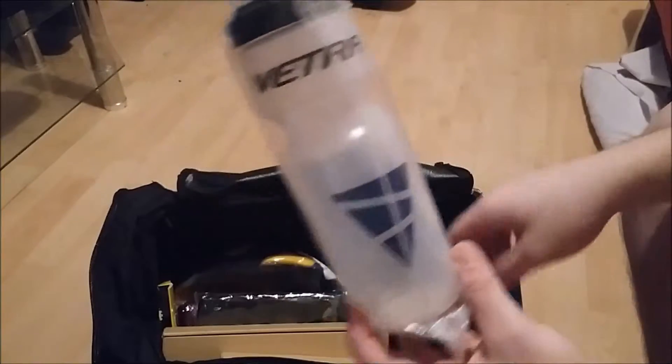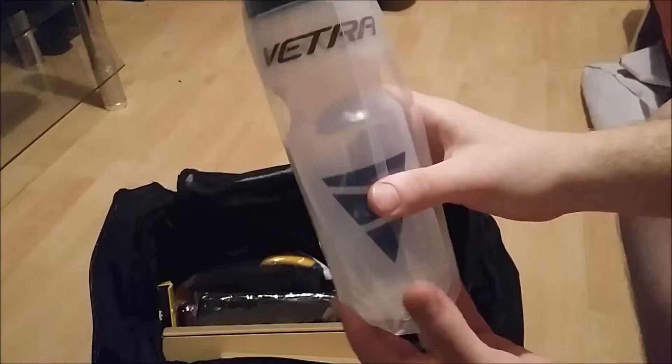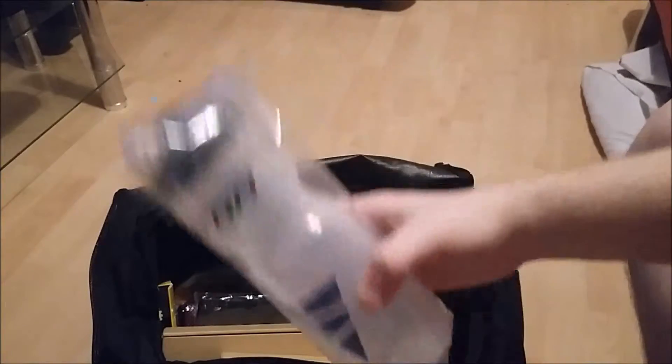And this is the water bottle that came with the bag — it's the same make, just a standard water bottle. I couldn't not put it in the bag, as it came with the bag. Again, related to the gym.